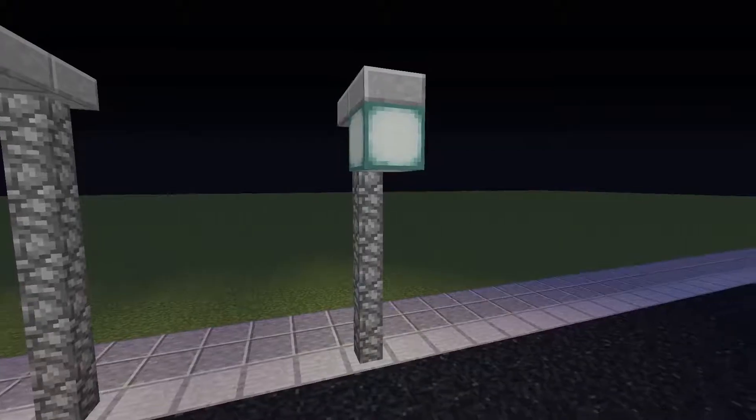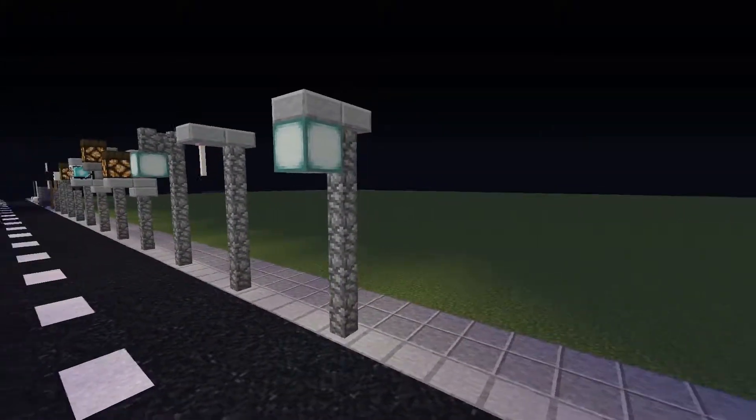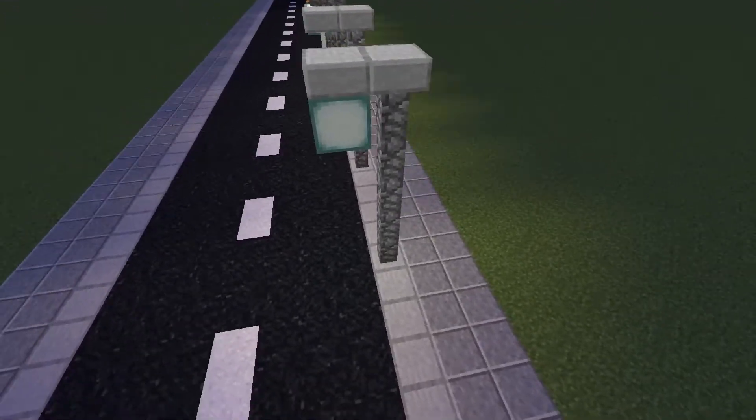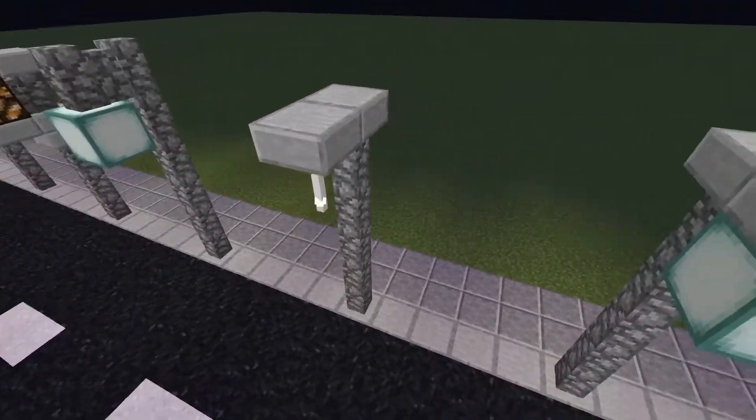These two similar designs use stone slabs for the top of the street lamp. This gives us a realistic feel for a town or city. They do not intrude into your street, and they also benefit you by not using many resources.